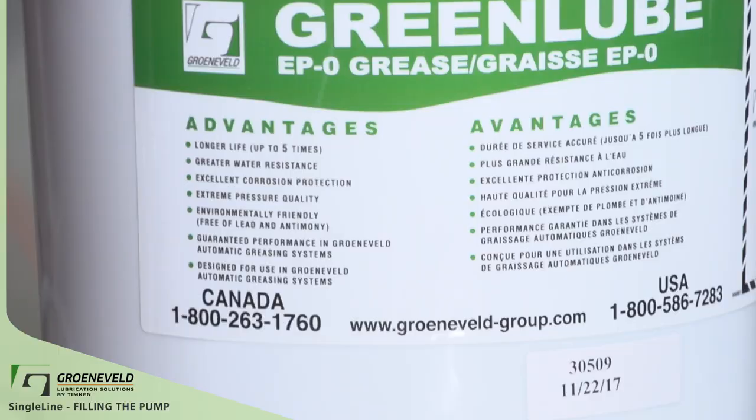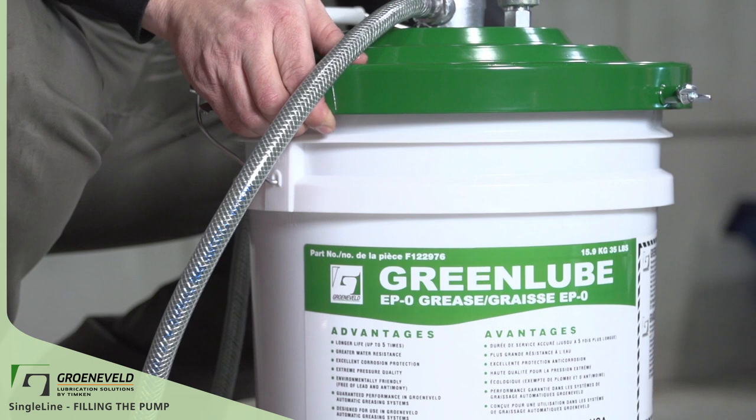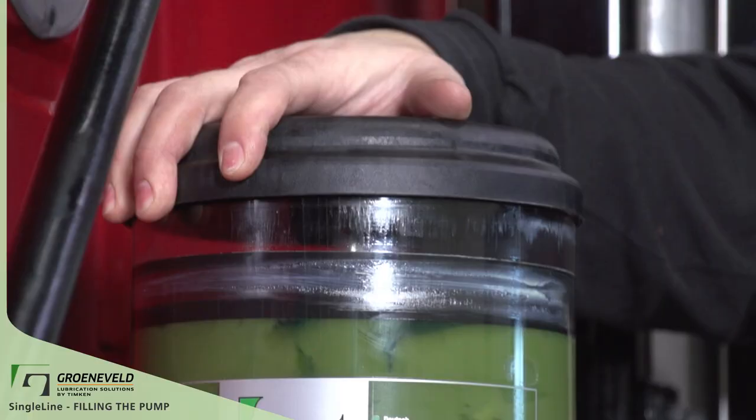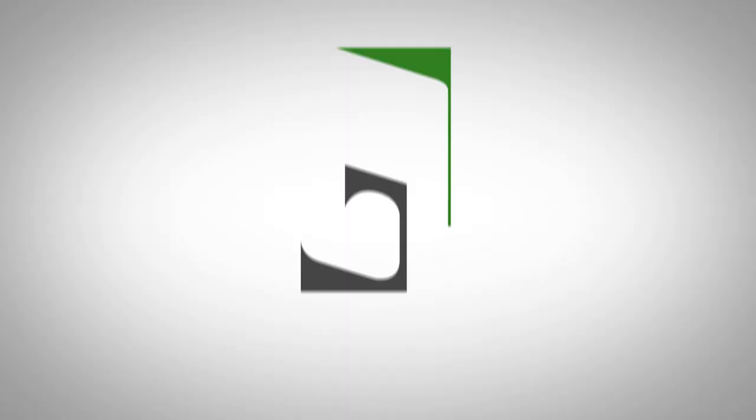Making sure that Greneveld EP0 grease is part of your automatic lubrication system, and that the pump, pail, hose, and environment are clean, will ensure trouble-free years of the Greneveld single line on your machine. This concludes our Greneveld quick tip video on the single line, filling the pump with GreenLube grease.